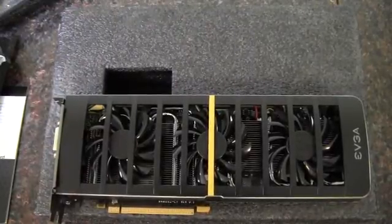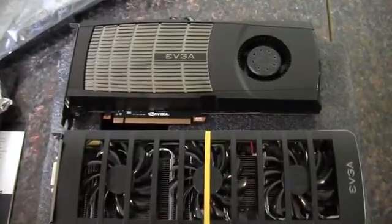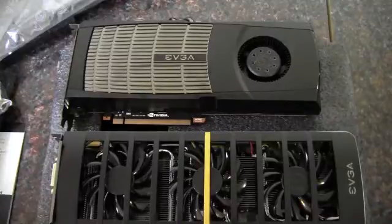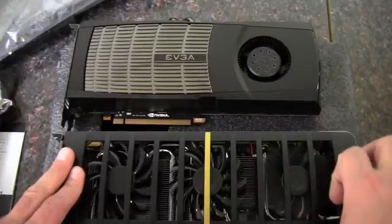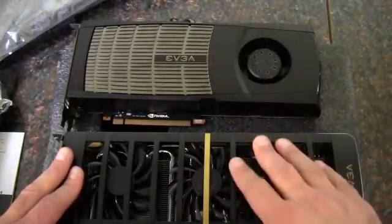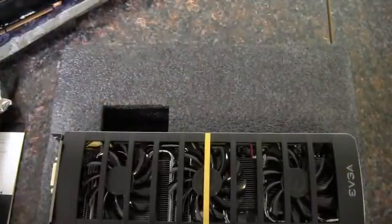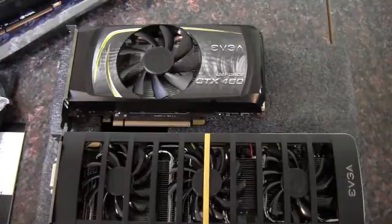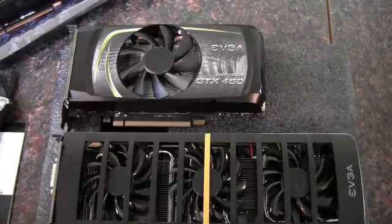Maybe I'll dig up a 460 and a 470 to compare this to. There is a 480, both by EVGA, lined up with it. You can see right off the bat it's got to be at least an inch, maybe an inch and a quarter longer than a 480. However, this card should in theory be quite a bit more powerful. You've got 336 CUDA cores times two, and the 480 has 480 CUDA cores, so this should be considerably faster in an optimized game that takes full advantage of SLI.